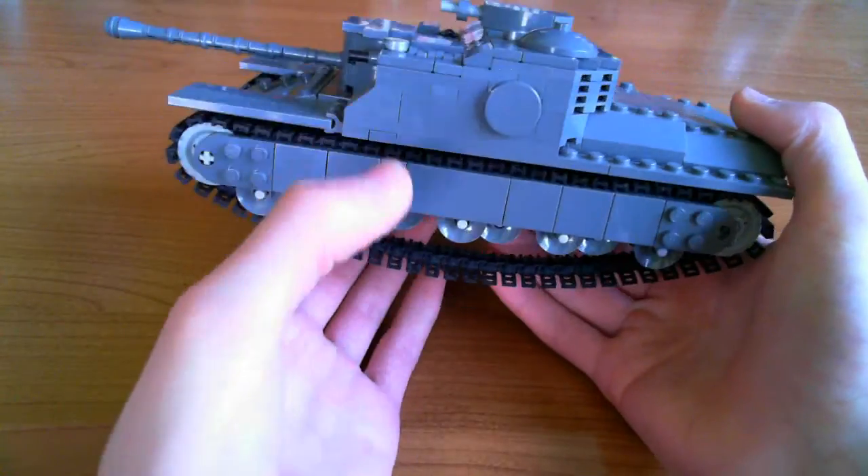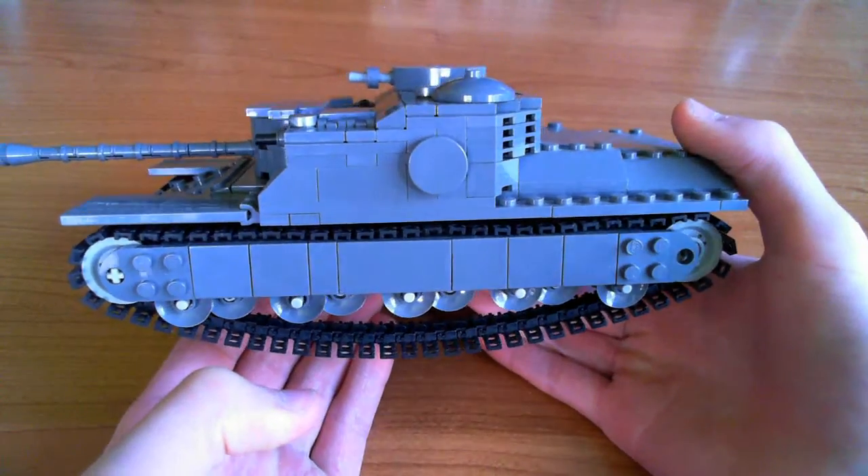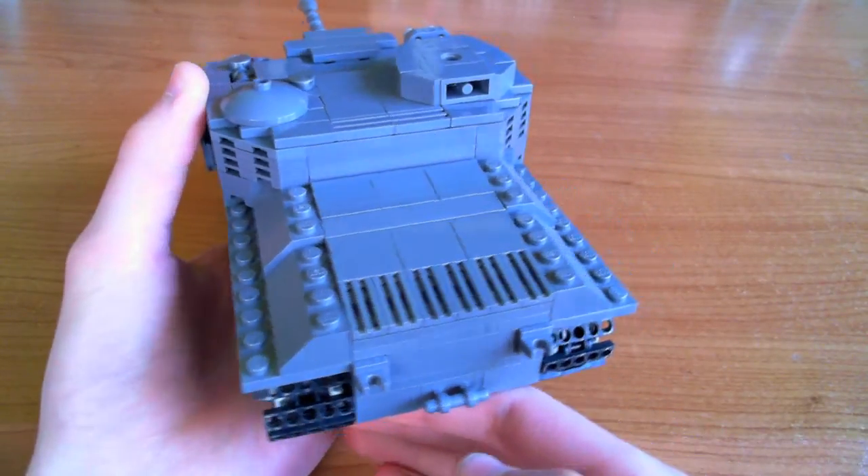On to the superstructure — as you can see there's a fake escape hatch there, and on the engine deck there are some additional details as well.